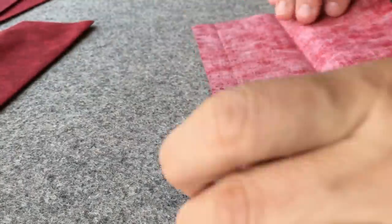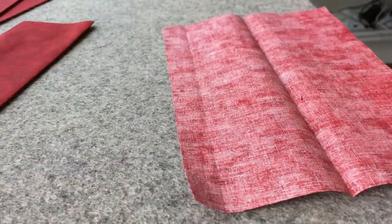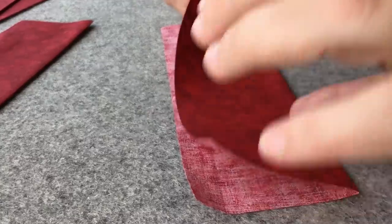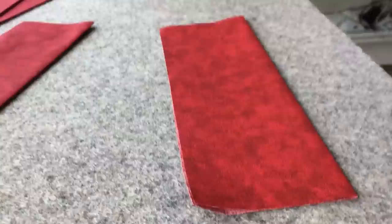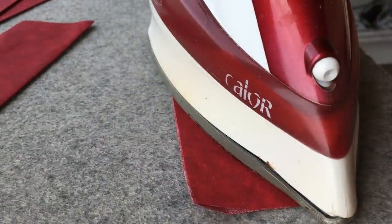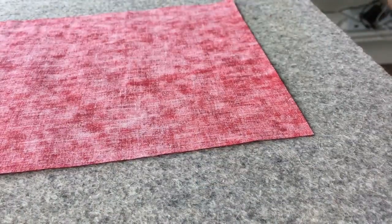Repeat this for all four. For the slip pockets, we fuse the interfacing centered on the fabric.